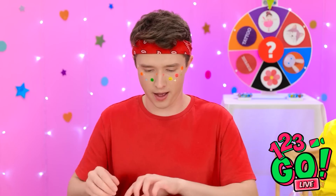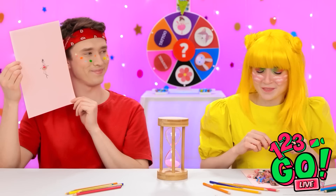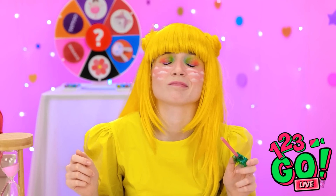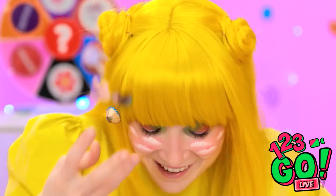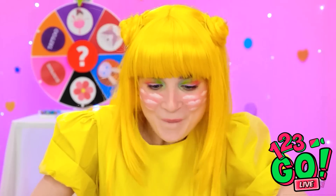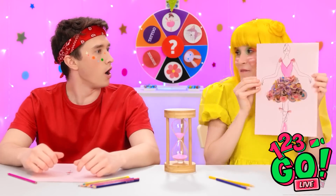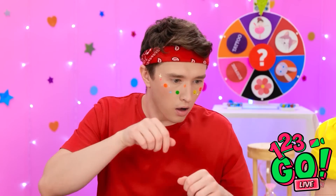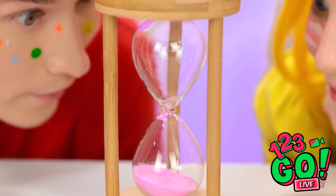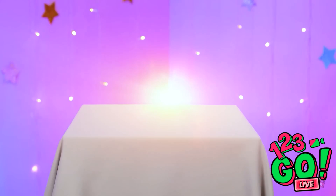Hey, Ashley! What do you think? I wasted so much time! But I can still finish my drawing! Just give me a moment! Okay, that's it! What do you think? It's good, isn't it? Great job! Look at the timer! We did it! Put it there! Well done!